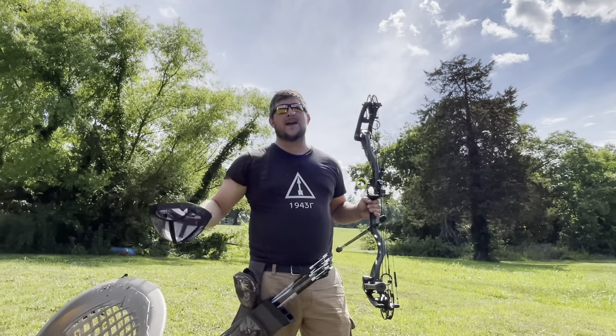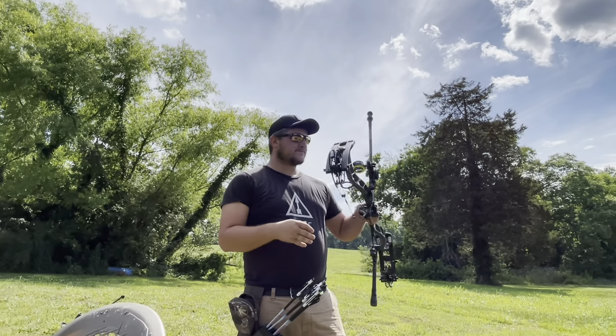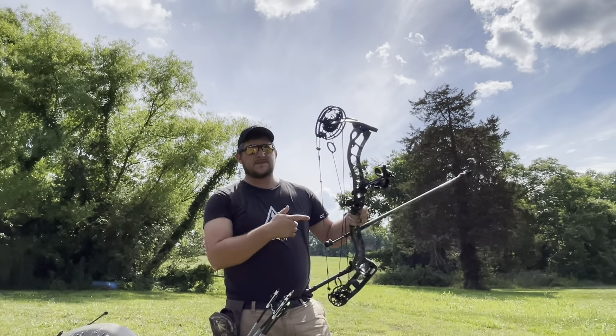I got me a $1,000 hat, as they say — I bought the hat, came with a free bow. I topped this beauty off with the Spot Hog XL, which you can purchase there at their shop, and the Hamski Primer.